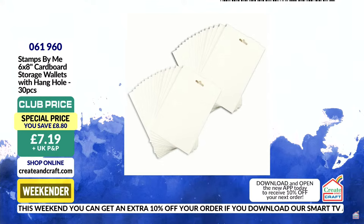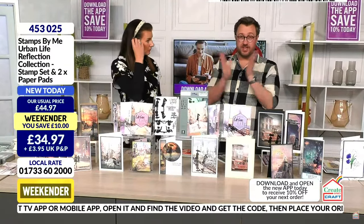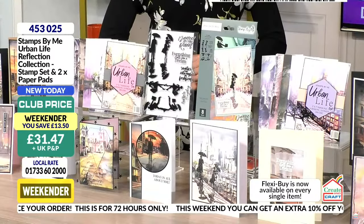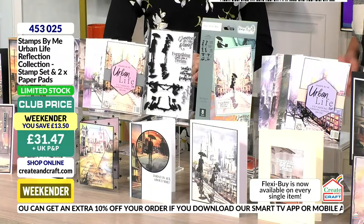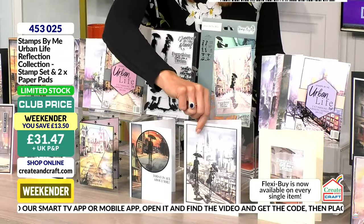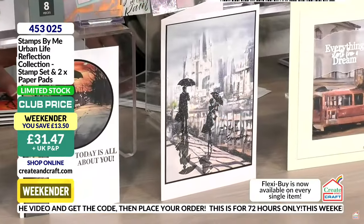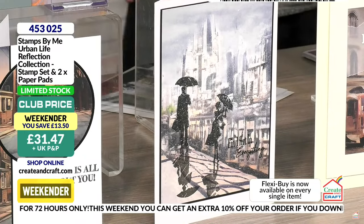We've got an announcement — we're down to the last 10 of the weekender bundle, so I'm giving you a heads up. Go and check out your baskets. This card here shows you both the lady and gentleman so it looks like they're taking a stroll, having a bit of a downpour — a summer stroll down a lovely Broadway. You cannot create cards any simpler if you are a stamper. They make you look good.